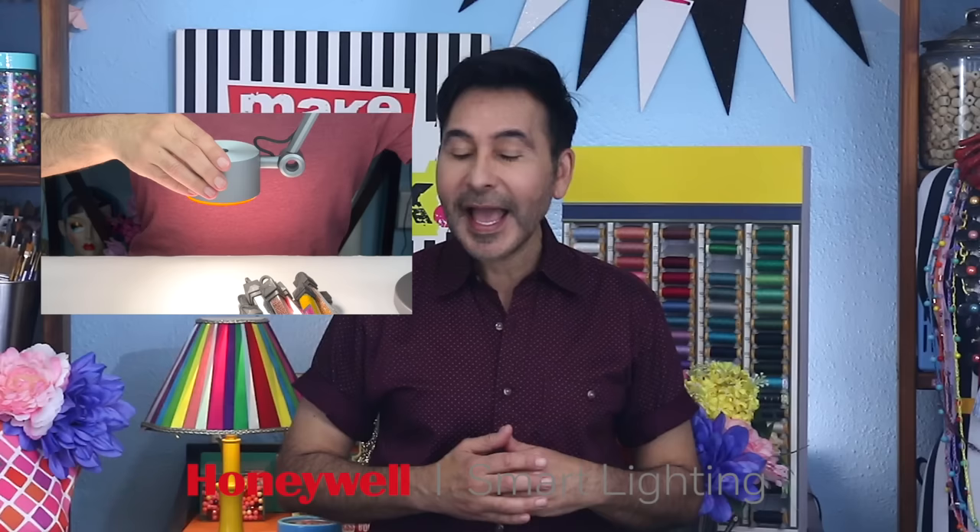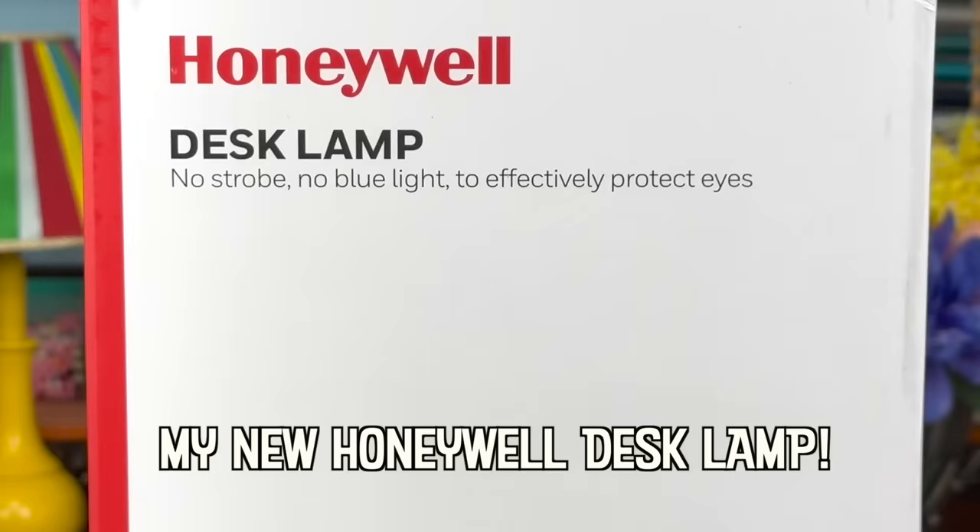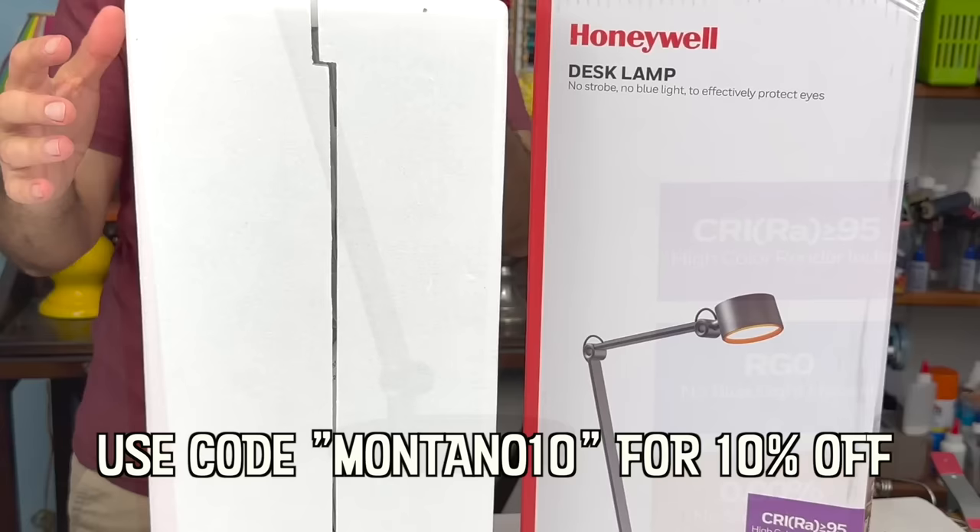I'm kind of excited to start this project because I just got a new Honeywell desk lamp for my work table, and it's definitely going to help me work much more efficiently. I've noticed that over the years, to see clearly, I need really good light, and this lamp is perfect for working with tiny components. The best part is that it's eye-friendly — it emits soft, flicker-free, and anti-glare light, which minimizes blue light hazards and eye strain. So it's perfect for artists like me or anyone who needs good lighting. Are you ready? Let's make some beaded rope jewelry.